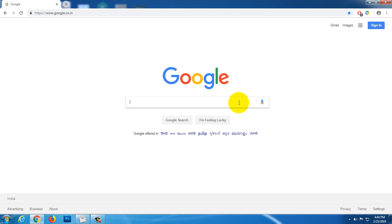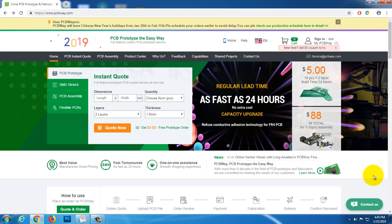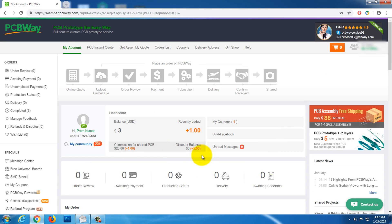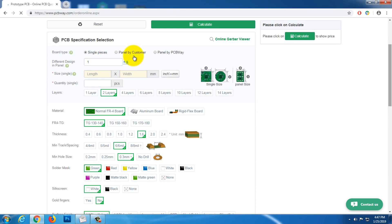Now we will talk about how to order the PCB. First we will search the PCB. Click here. Sign in here. Design in here. Set the size, quantity, layer, material, thickness, minimum space, hole, and color. Then we will return.